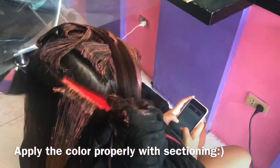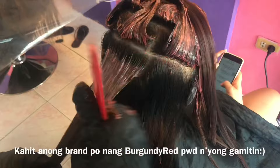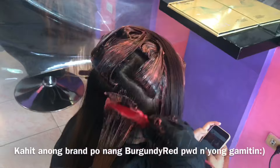Yung ginamit nating pangkulay dito is yung Organic — Organic po yung pangalan ng brand — na ating ginamit na pangkulay ngayon. Yung application natin ng hair color ngayon is pwede nyo i-apply pag kayo ay nagkukulay, lalong-lalo na pag ang inyong kukulayan ay may previous hair color kagaya nito. Kung may mga tanong pa kayo, i-comment nyo lang dyan sa baba. O pag may mga gusto kayong i-share, i-comment nyo na rin para makatulong din tayo sa iba.